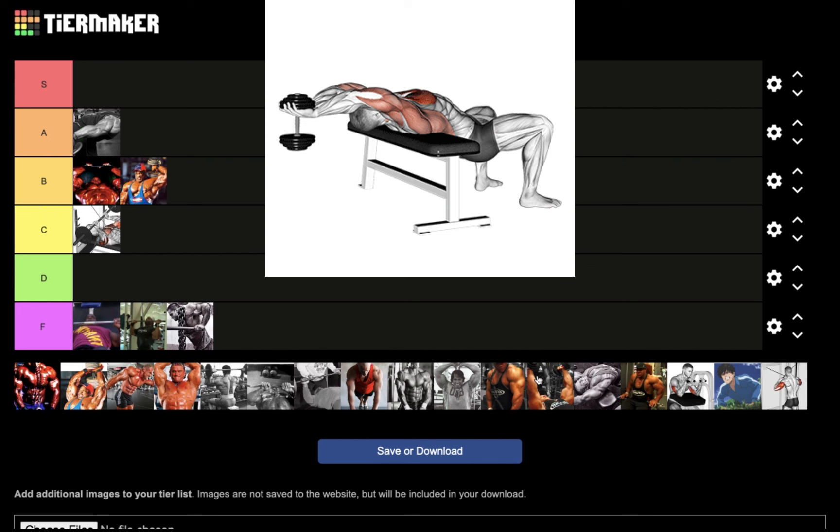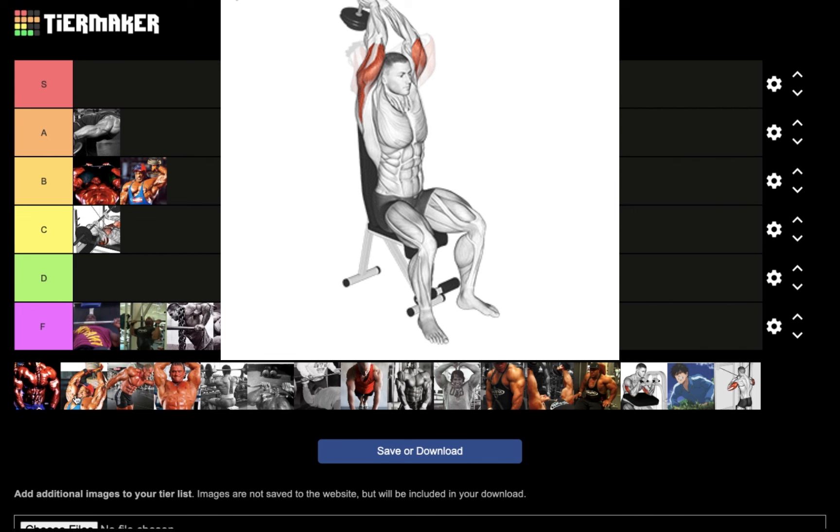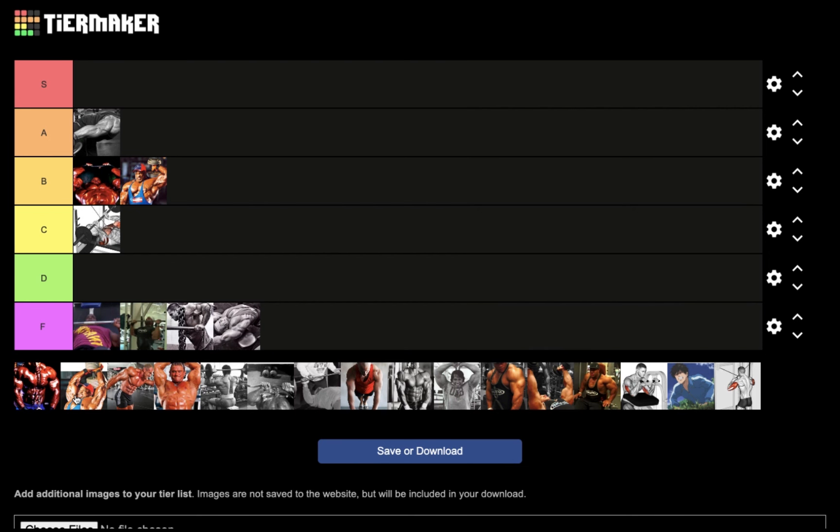Next we have the dumbbell pullover. Most people don't even know it's a great long head exercise as well as a lat builder and chest builder to some extent, but for nucleus overload — F tier.